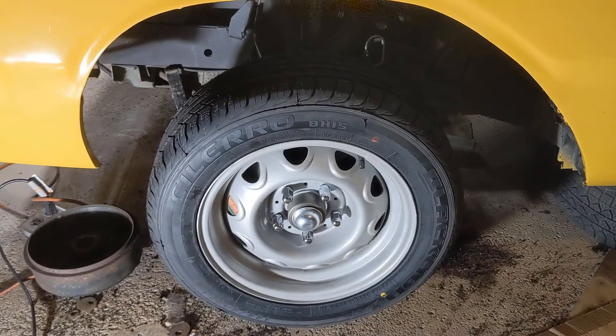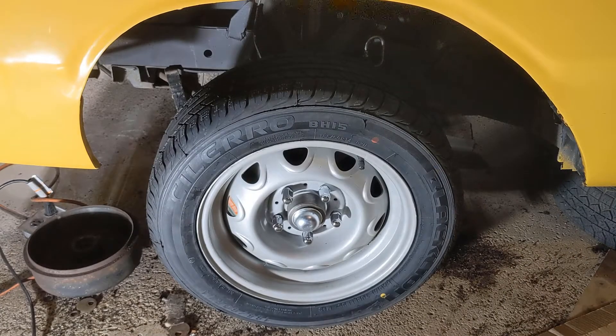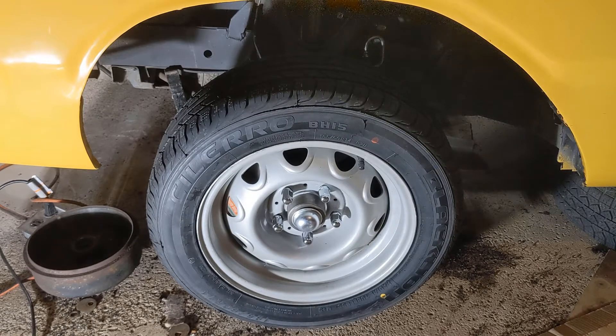You might be aware that I'm working on this 1967 Dodge Dart, and I've changed the front suspension. The next thing that really needs to happen is I need to align this. Alignment on any vehicle really is three components on a wheel: there's the caster, the camber, and the toe.